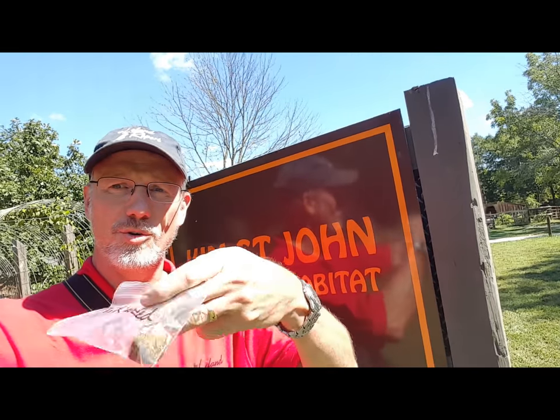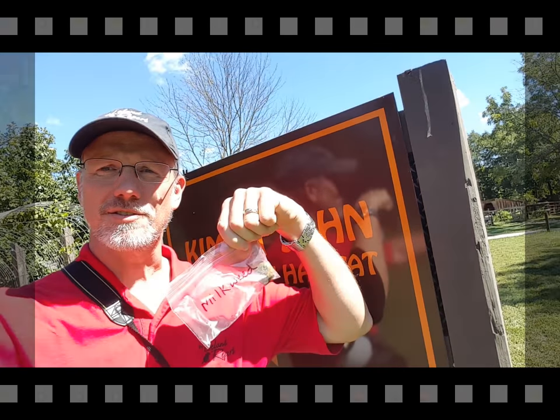I'm also going to show you how to make these cool milkweed seed pots.